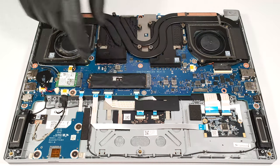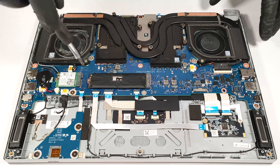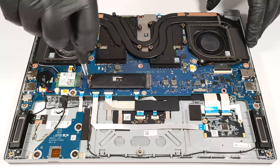For storage, there is just one M.2 slot compatible with Gen 4 SSDs.